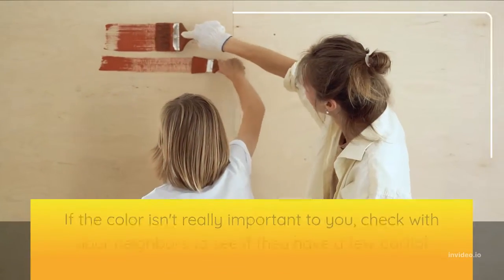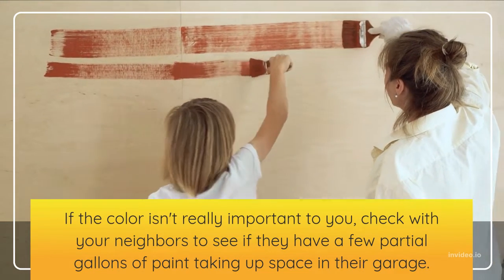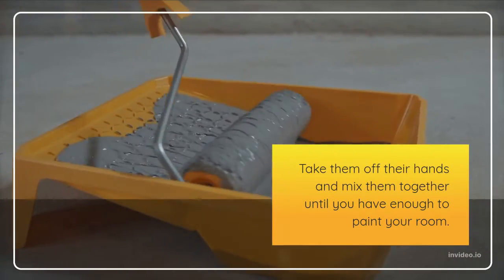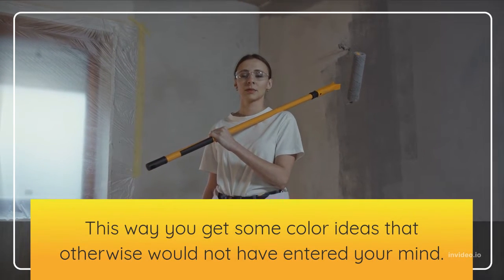If the color isn't really important to you, check with your neighbors to see if they have a few partial gallons of paint taking up space in their garage. Take them off their hands and mix them together until you have enough to paint your room. This way you get some color ideas that otherwise would not have entered your mind.